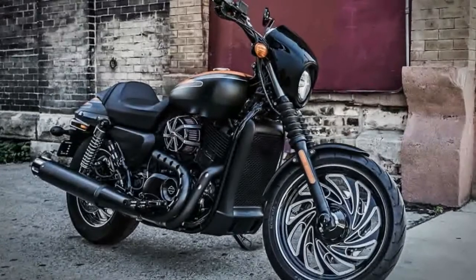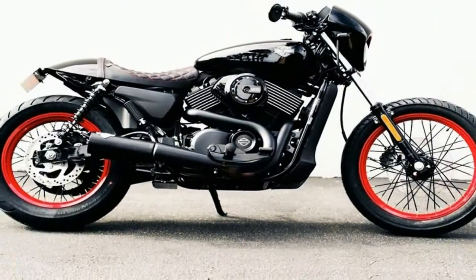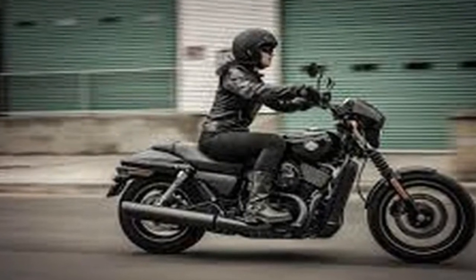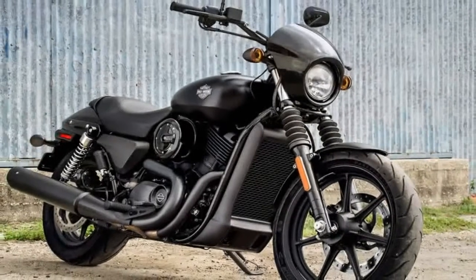Instrumentation is basic. Harley mounted a 3.5-inch electronic speedometer on the handlebars that gives you an odometer, trip meter, and LED indicators. They also added a coolant temperature warning light. That's it — no frills, basic instrumentation.